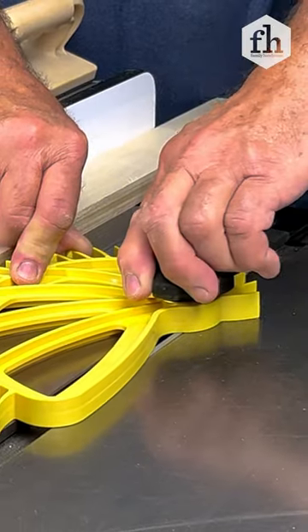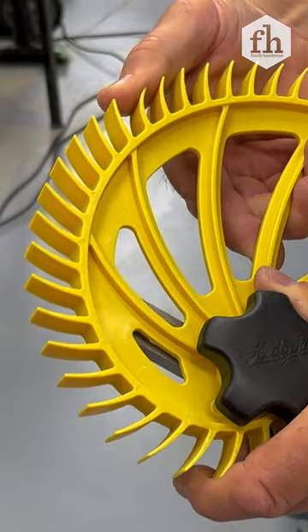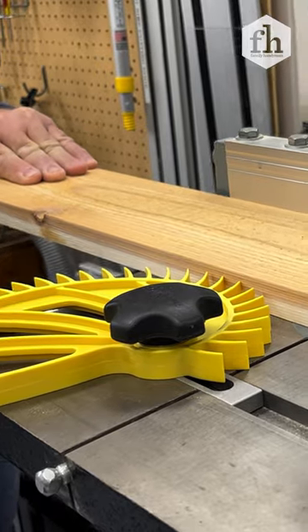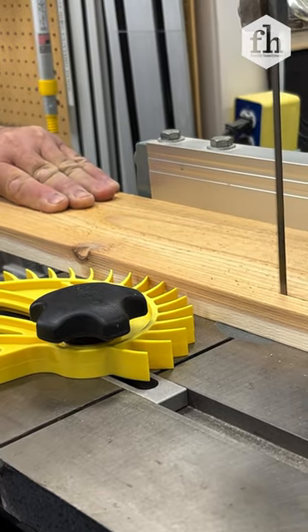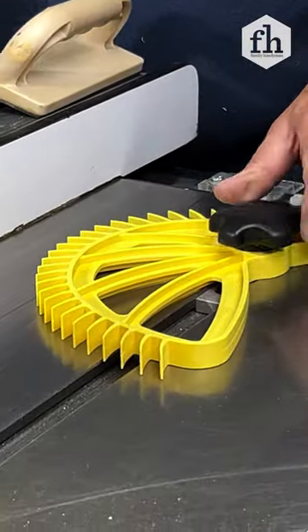You'll love the convenience of using the Hedgehog. The nylon feathers are flexible, yet strong enough to provide consistent one-way pressure on the board. For zero kickback, the Hedgehog sets up fast and easy.